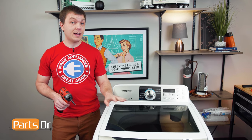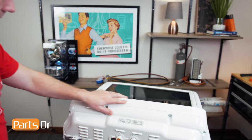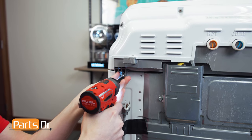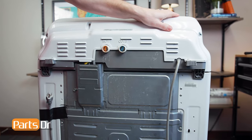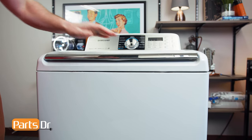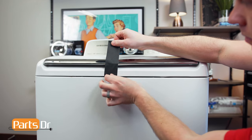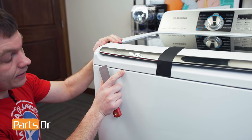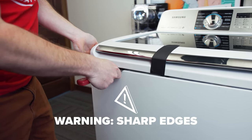First, we'll need to access the back side of the washer to remove the two screws that hold the top cover down. With the two screws removed, we'll access the front side of the washer and tape the lid closed. Then, using a putty knife approximately six inches in on each side, depress the locking clip while lifting up to release the top.